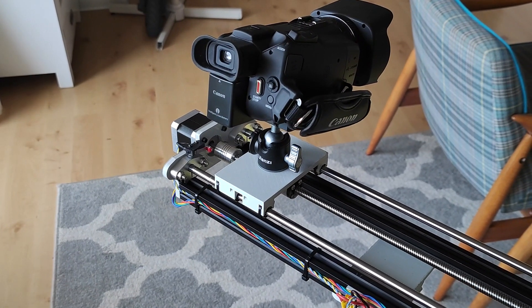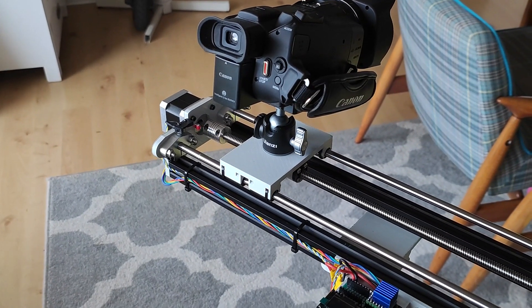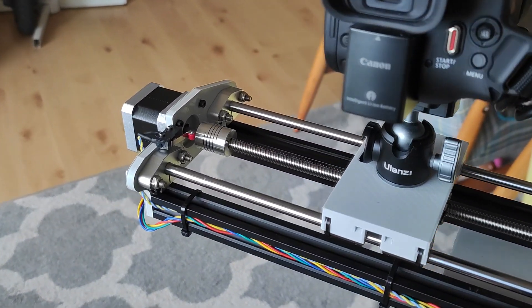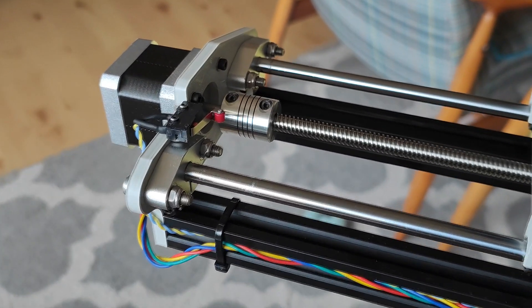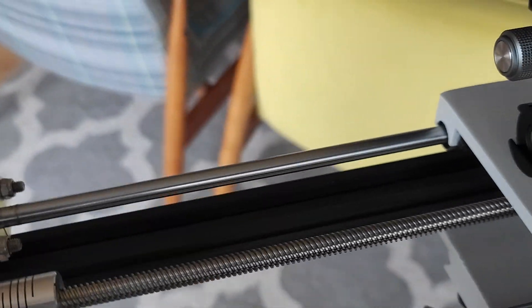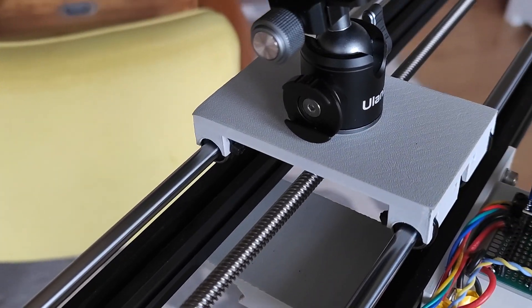The link to the repository is in the description. If you're expecting that I will also give you the STLs for the 3D printed parts, you are also correct — the repository will contain the parts and the list of other things you will need to build yourself a camera slider like that. Bear in mind, as I mentioned, this is one axis right now — we only have linear movement — and the plan is in the future to also add pan on the second stepper motor. Okay, I think I have to stop this thing right now and maybe even move it slightly further away from me. Yeah, you see how useful this thing is?